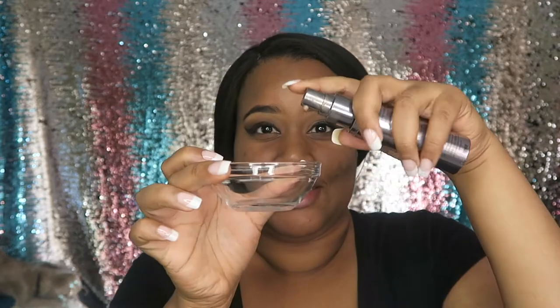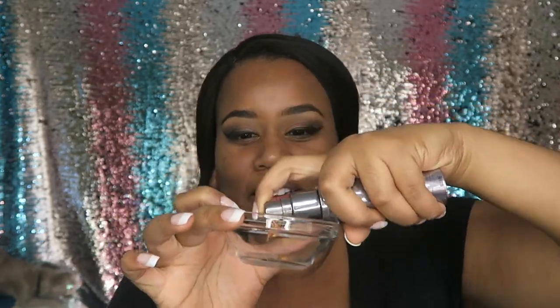Alright, I have eight foundations here. First up is a full coverage all-nighter foundation — my holy grail before I found Fenty Beauty. They weren't lying when they said all-nighter. I'm going to shake this up since it's been a little minute since I touched it and put a pump in. We're just going to do one pump of each because I'm not trying to waste it. I don't put a lot of foundation on my face. One pump — got the Fenty Beauty. I think this was my first foundation ever.